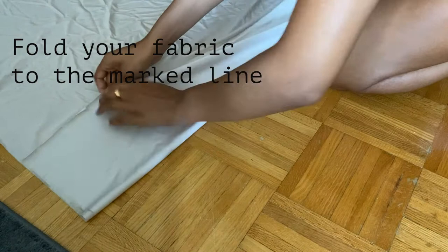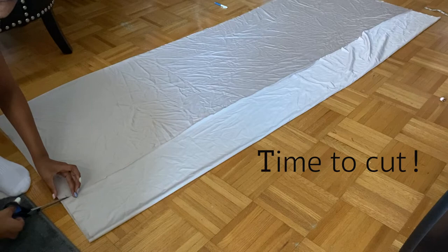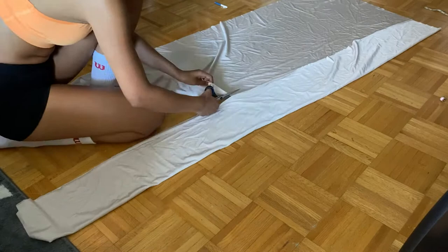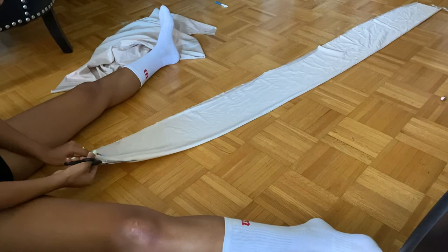Fold your fabric to the point where you marked your line, and then fold it the entire length. It's not shown on screen because it's really long, but make sure to fold it all the way through and make sure that it's even. Now for the best and most satisfying part — we're going to cut it. Just cut all the way down. You're going to be left with two pieces of fabric, which you'll then sew together so your top is extra long but still maintains that seven inches of width.